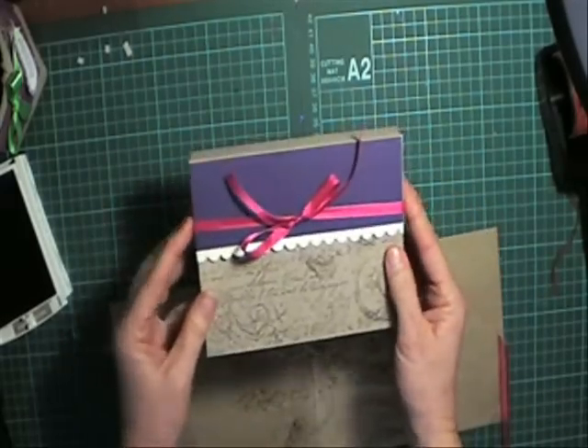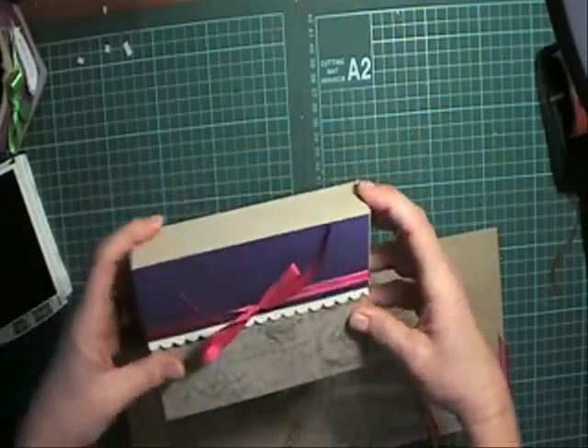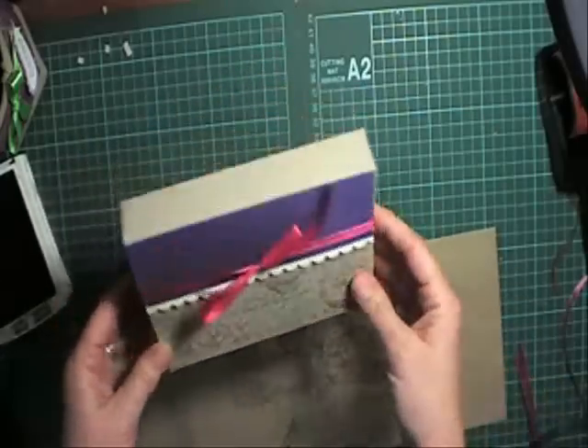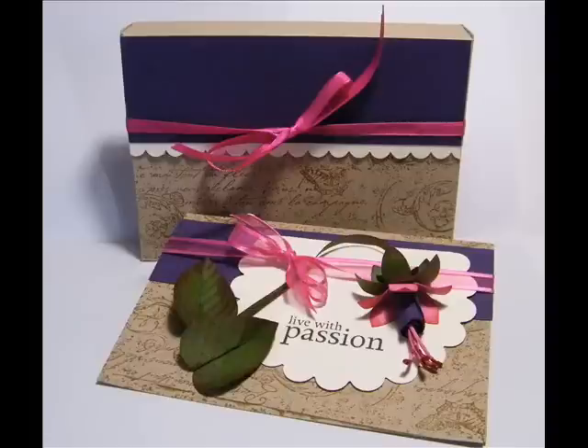And that's done. I hope Cindy this helps you with an idea to send your card to your friend. You can use it for other ideas too. See ya, bye!